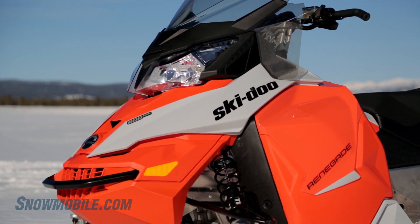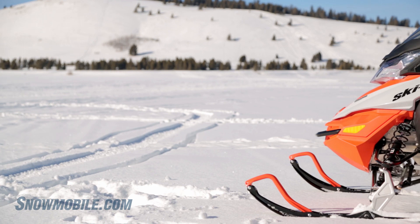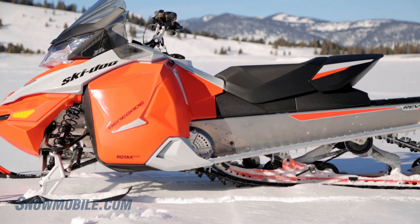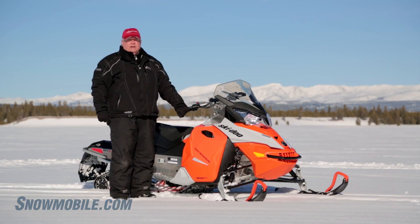The other thing that you're getting with this — it's in the Renegade package, which is based on the REV-XS, which is the more performance, narrower, more nimble chassis that you can get from Ski-Doo. It's a more comfortable, long-track Renegade version in the REV-XS package.